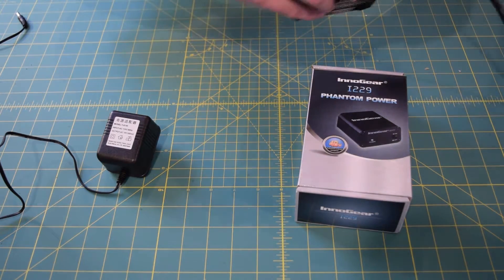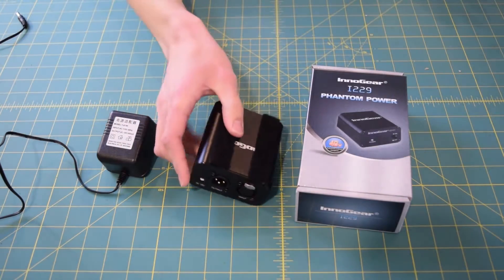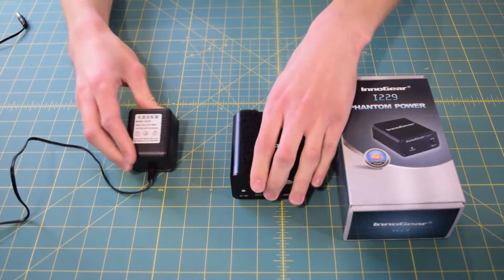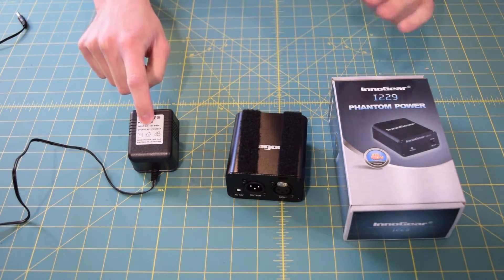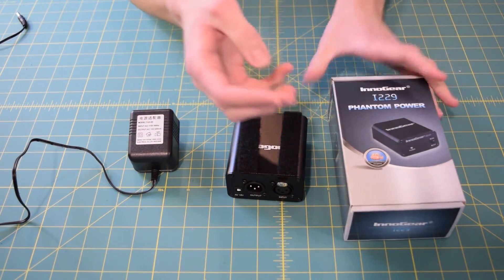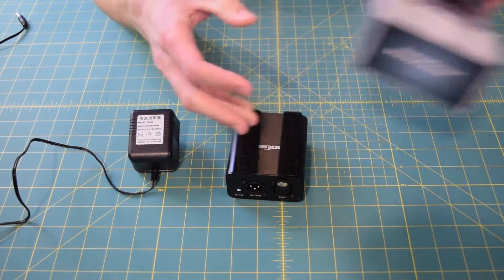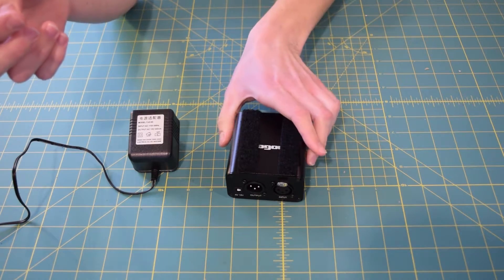I picked this up from Amazon for $19.99. This is pretty much what came in the box: you have a step-down transformer right here and the actual power supply itself. It's pretty plain — there's nothing much to read off because it's all pretty obvious. So I'm just going to put that off to the side.